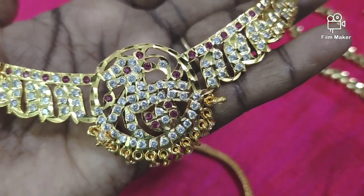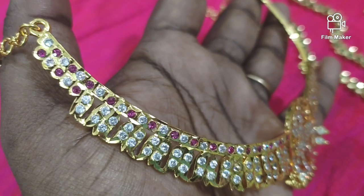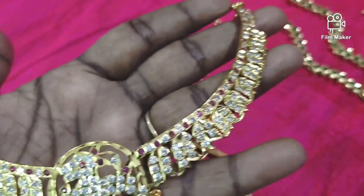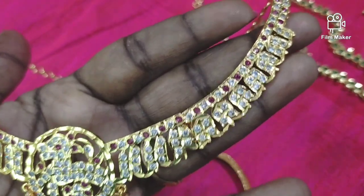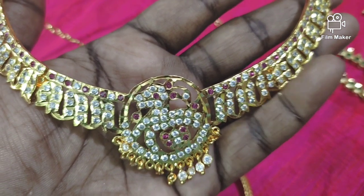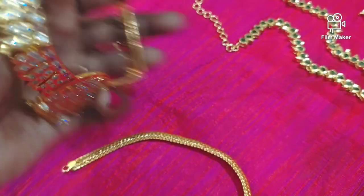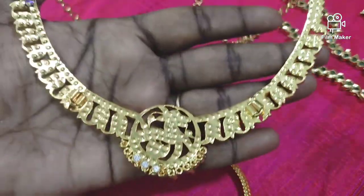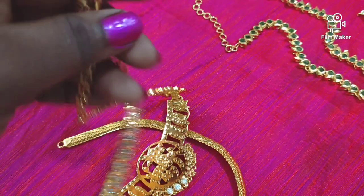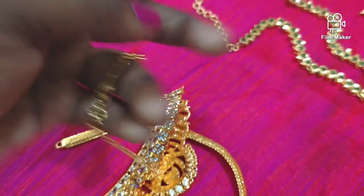They come in different types — white and maroon stones, and the color of maroon stones. Look at the white and maroon stones here. You can see a very nice finished edge. The back side is full closed. This is a little bit of weight. This is a foldable type — you can fold it. This is a strong gold pattern.